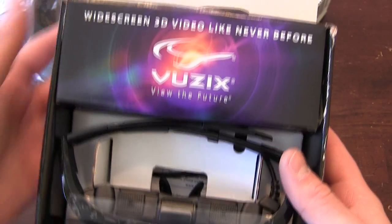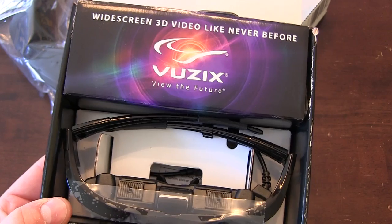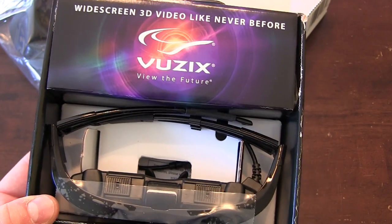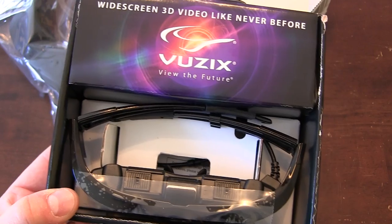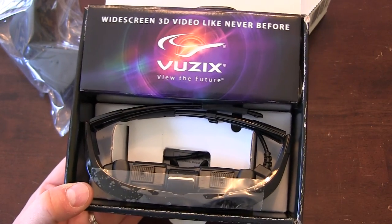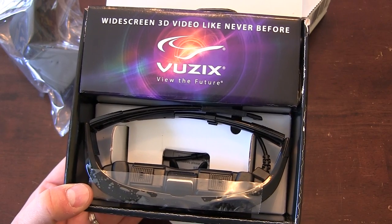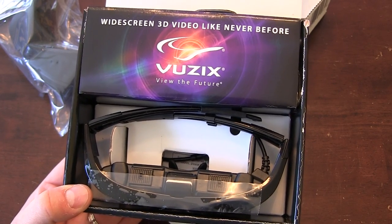The box says 'Widescreen 3D video like never before.' Another benefit of these goggles is if you're traveling on a trip and you're bringing your FPV gear, you could actually use these goggles on a long flight — hook them up to an iPod or computer and output directly to these screens to watch a movie. So that's kind of cool too.